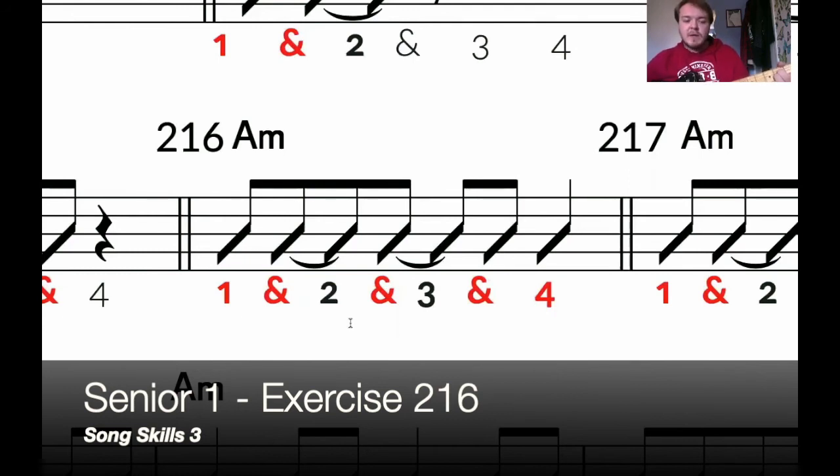2 more times. 1 and 2 and 3 and 4. Last time. 1 and 2 and 3 and 4.